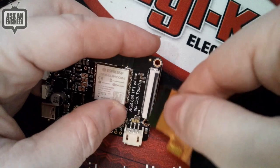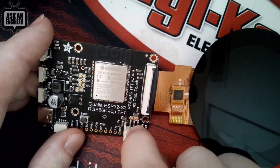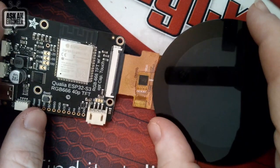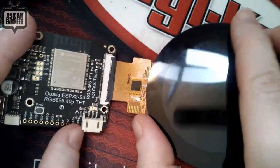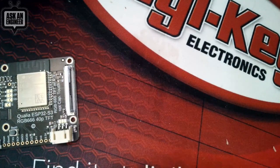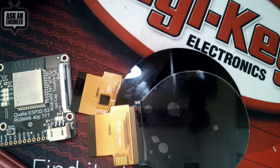We're trying to make it easy because there are companies that sell interesting displays but nothing works — the code you get doesn't work or it's just a demo. We're trying to make sure folks have something they can build off of. I'm going to call these RGB 666 because they're 18-bit color. We've got both capacitive and non-capacitive round touch versions. We'll have demos and videos soon.